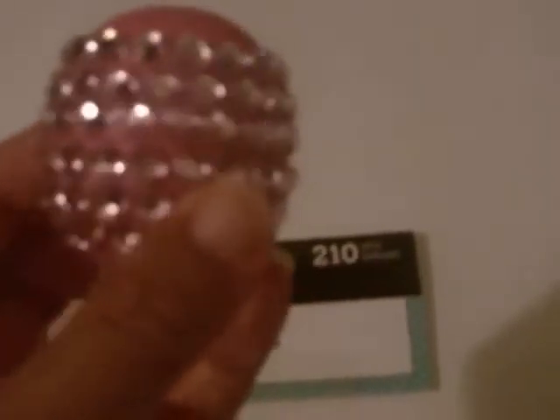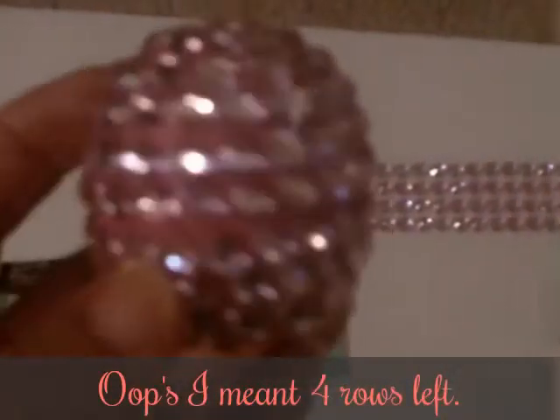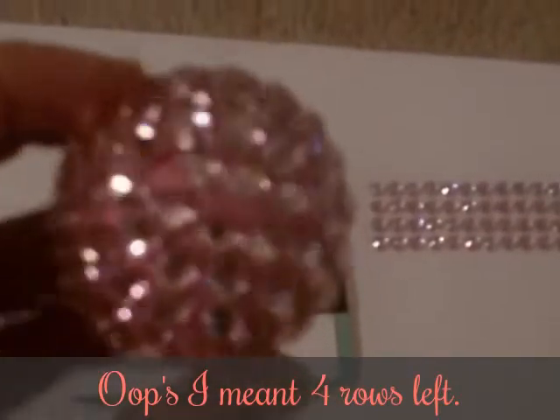Okay, I'm getting halfway through — I'm in the cutting part of it, but look how cute that looks! It's all blingy. Okay, let me finish it — and there you have it.